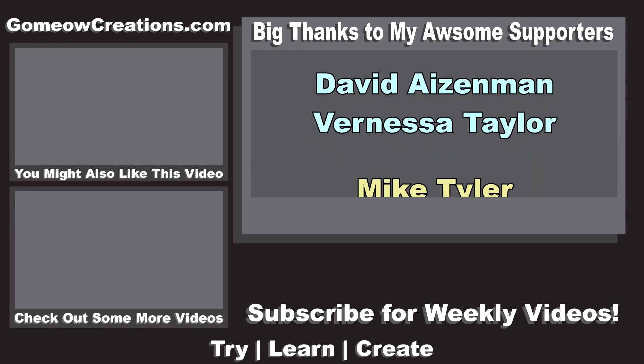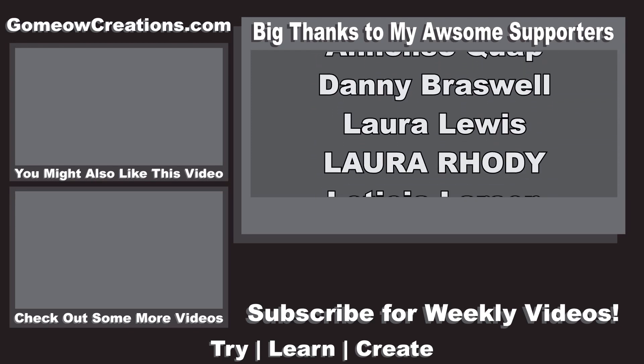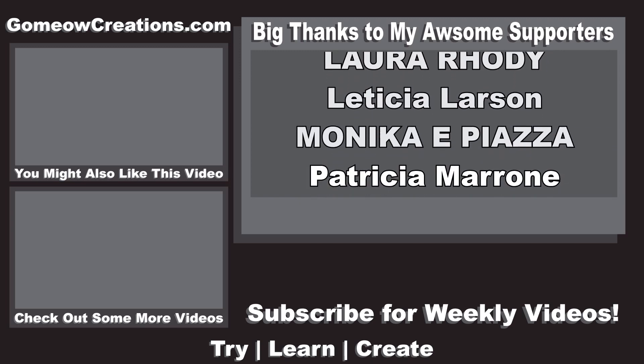Anyways, if you found this video helpful, leave a like. If you have any questions, leave a comment. And subscribe to my channel for more videos like this one. I'll see you guys next time. Bye.